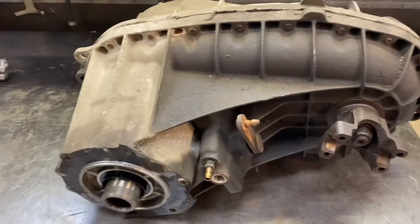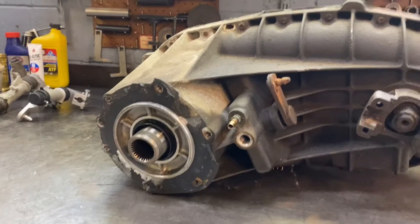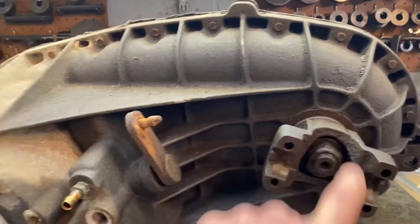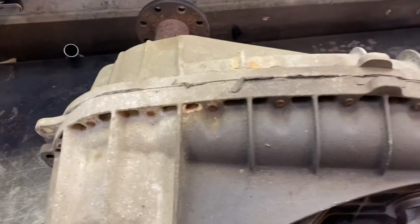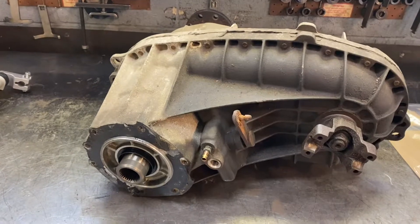Moving along here, we got this 4407 transfer case out of a Ford F250. We're going to be changing the front output seal, the transfer case input seal, and the output seal. The transfer case is working fine, so I'm not too worried about it — they generally either work or they don't. So we're going to put this thing back in after I reseal it.